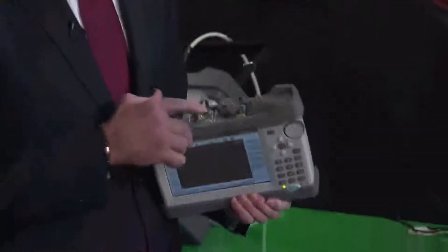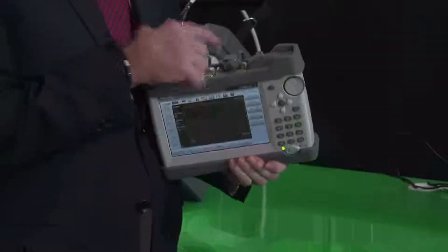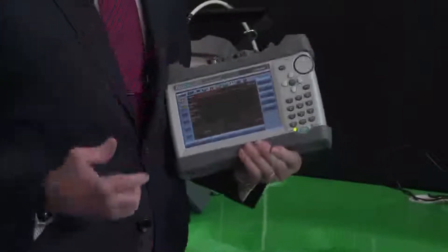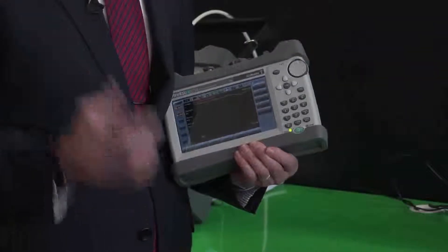Also, as standard, there's an internal Instacal calibration module, which means you can calibrate without the need for any external calibration components. And FlexCal is also standard on the unit, which means that one calibration does all measurements. You can calibrate over a wide frequency range and then zoom into the particular band of interest to do your measurements — one calibration does all measurements on all bands.